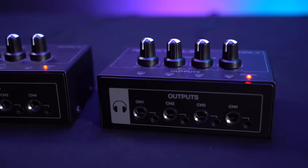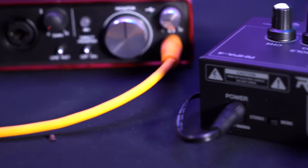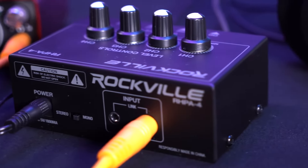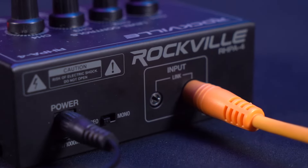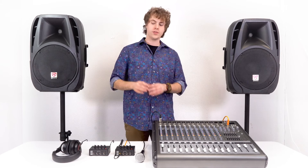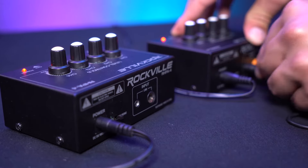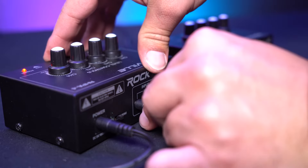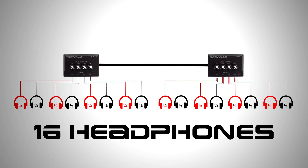If we need to connect even more headphones, we have the option to connect one RHPA4 to another. When you connect a mixer or audio interface to the headphone amp using the quarter inch cable, the 3.5 millimeter input automatically becomes an output, allowing you to connect one headphone amp to the other. Just take an aux cable, plug one end into the 3.5 millimeter connection on the first headphone amp, then plug the other end into the 3.5 millimeter input on the next one — giving us up to 16 headphones all together.